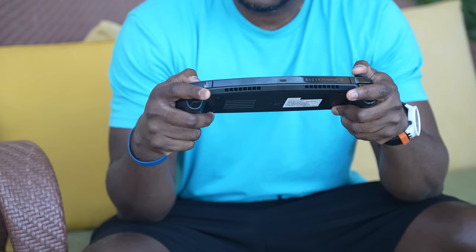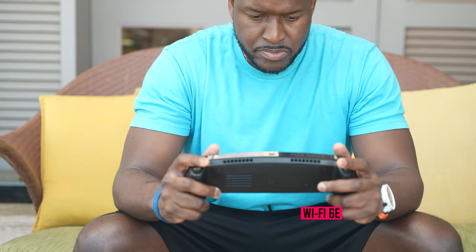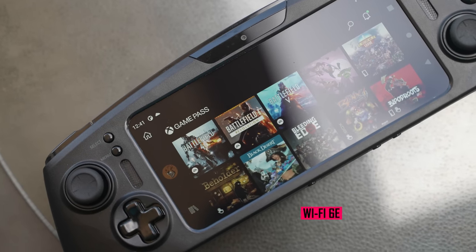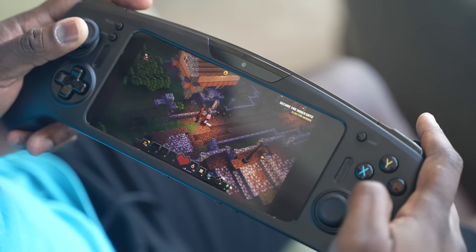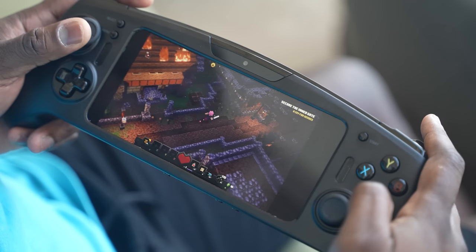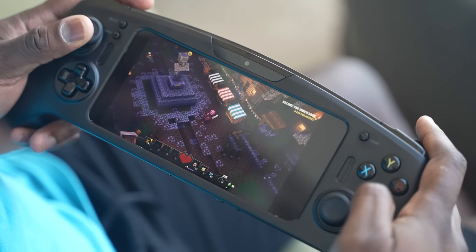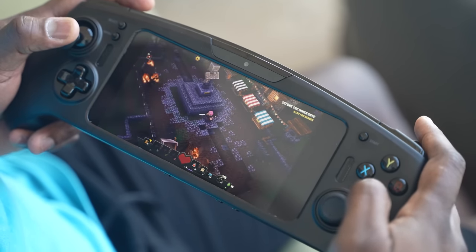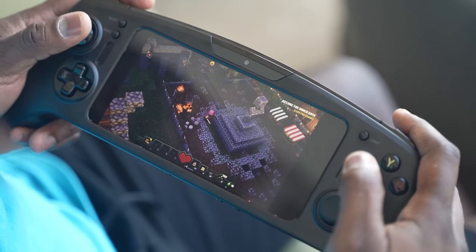It also supports Wi-Fi 6E, which means you've got great connectivity and can access the games you want to play. If you're using game streaming services like Xbox Game Pass, you've got the ability to play and enjoy your games to the fullest. It also has 5G capabilities, so you can take this with you on the go and play anywhere.